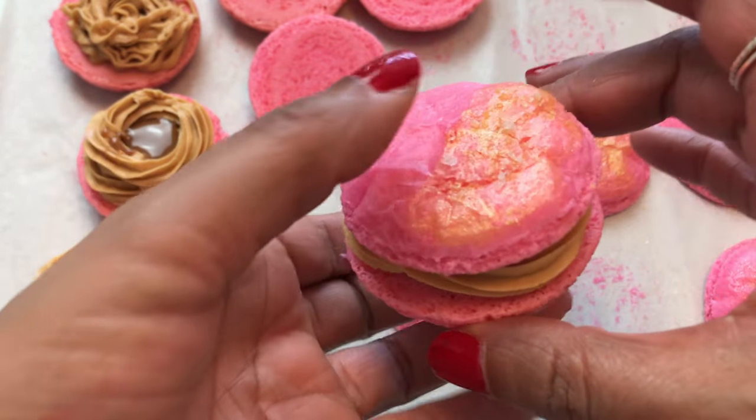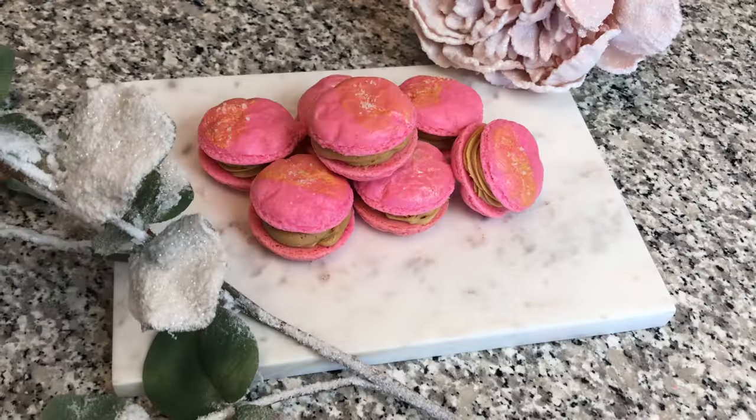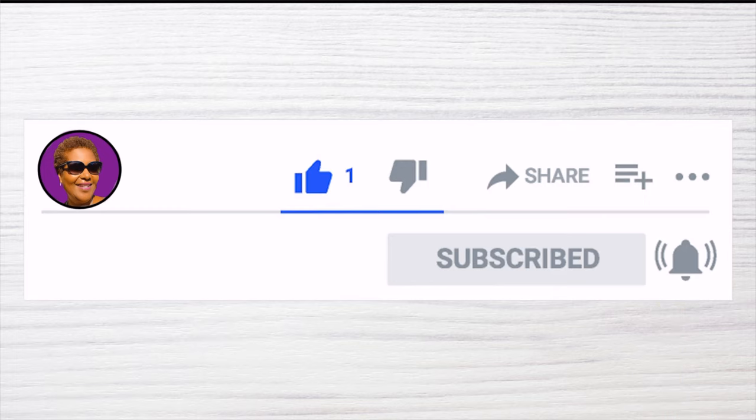Oh my goodness. Don't forget to like, share, and subscribe to our videos — it really helps us with the YouTube algorithm. I'd also like to give a special shout out to my grade four or five class — you guys are awesome. Thank you for joining me on Sucka-Fed Food. Hope to see you again next time.